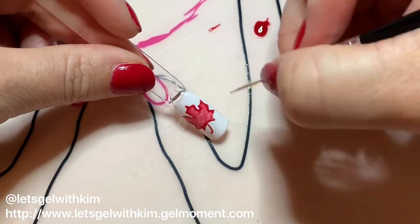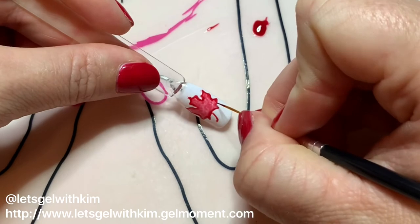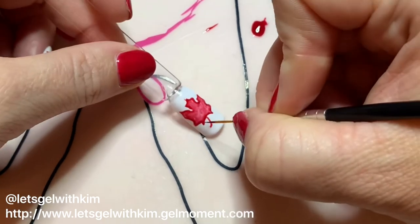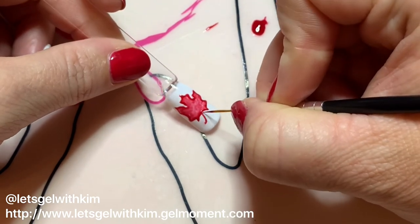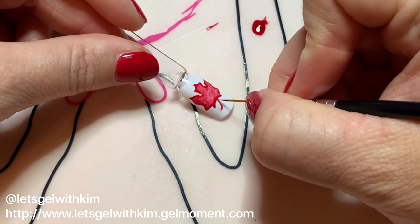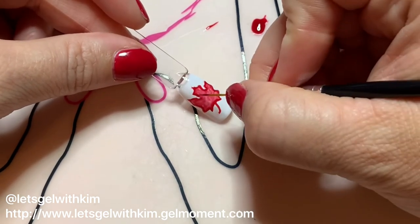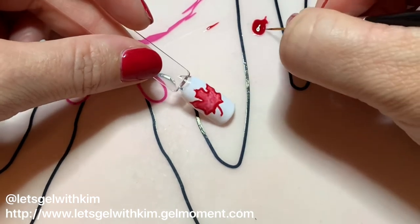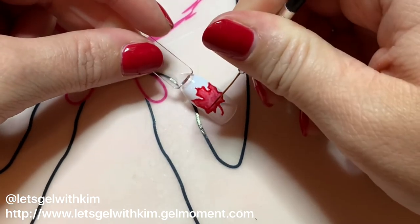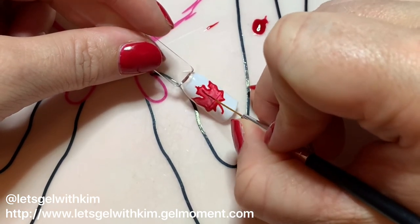I'm completely self-taught — I haven't taken any nail art classes. It's been mostly from watching other people's nail videos and following people on Pinterest and YouTube, practicing as I go, and trying new things. This is probably the fourth or fifth time I've tried to do a maple leaf and finally found something that works, so just finding your own little niche is the way to go.